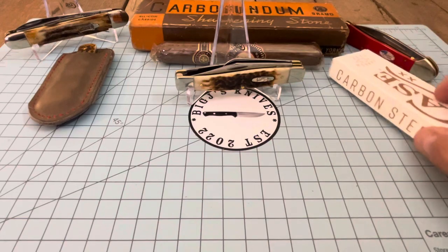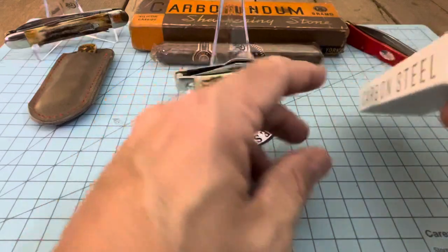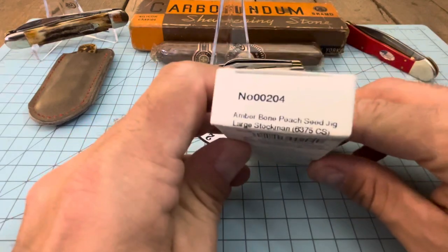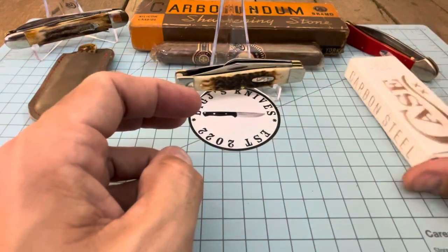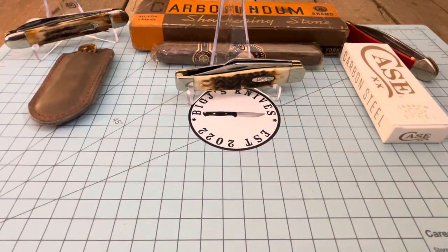I just got one of those in the mail — got me a new 75 here. Everyone knows the large stockman is known as the 75. This is an amber bone peach seed jig large stockman, model 6375, carbon steel. For me to buy a Case knife it's got to be in carbon steel, or it's got to be something a little special.